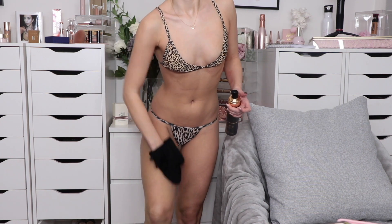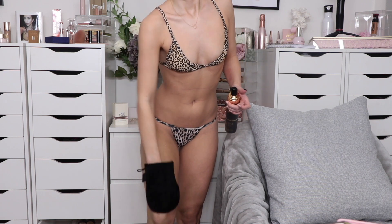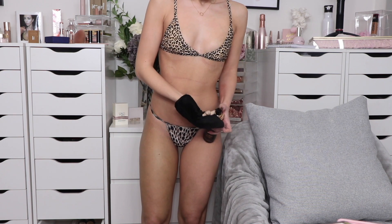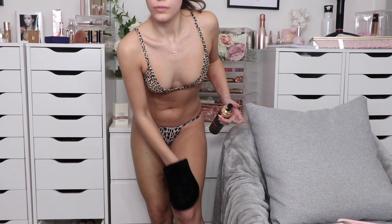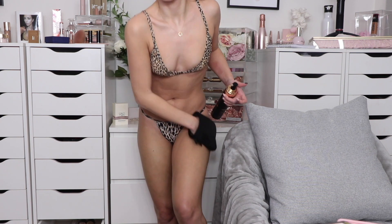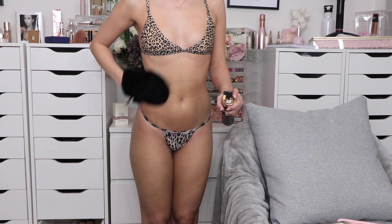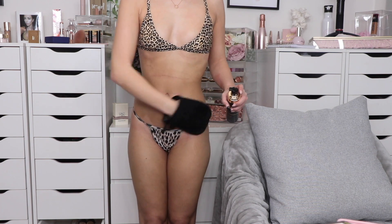I'm using the Bondi Sands tanning mitt. I've used this mitt for years — I literally love it. I feel like it's a good investment; I can just throw it in my washing machine when it needs a wash and it's like brand new again. I always work from the bottom to the top when I'm tanning, and I use about three pumps each time, pumping it onto the mitt and working in circular motions.